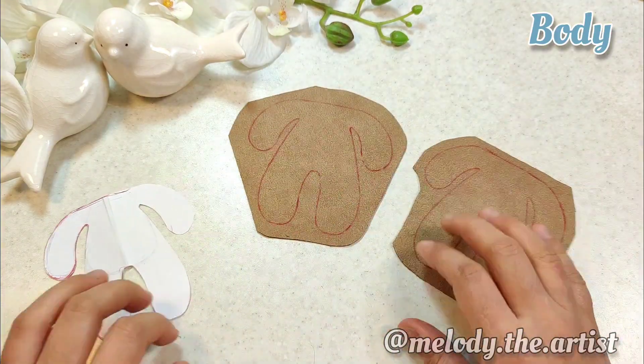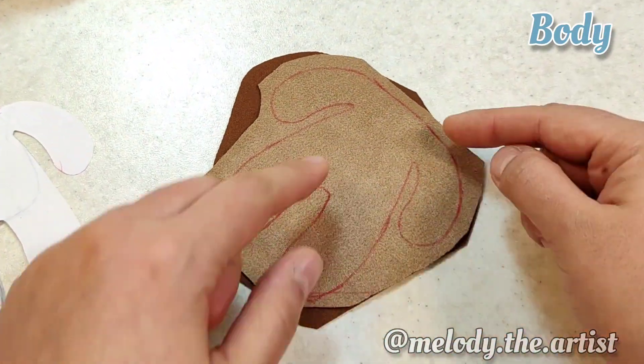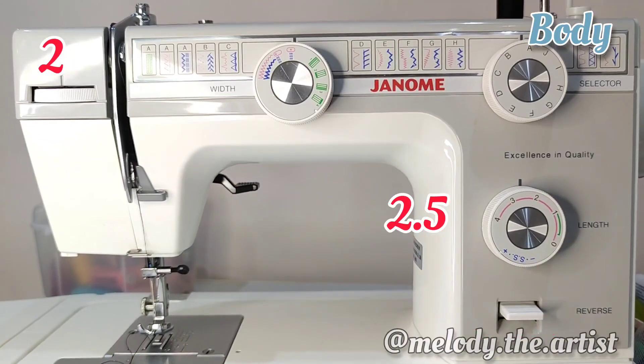I overlap the body part from the front of the fabric and don't sew only the neck part. These are my sewing machine settings.